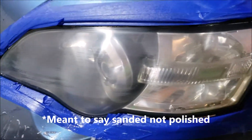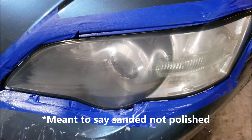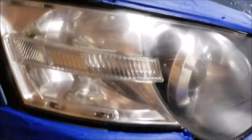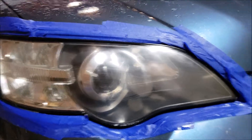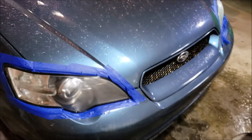So here are the headlights all polished. I went 1,000 grit, 1,500, 2,000, and 3,000. The 3,000 really clears them up so it's really easy to polish, but I'll get to polishing and see how it looks after that.